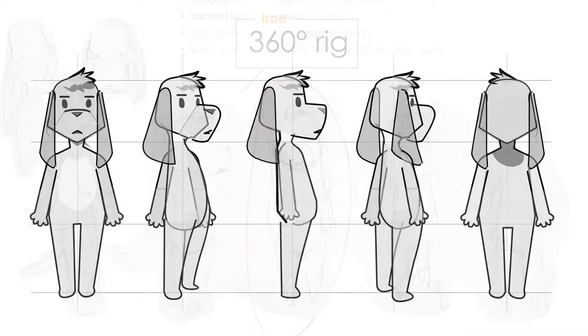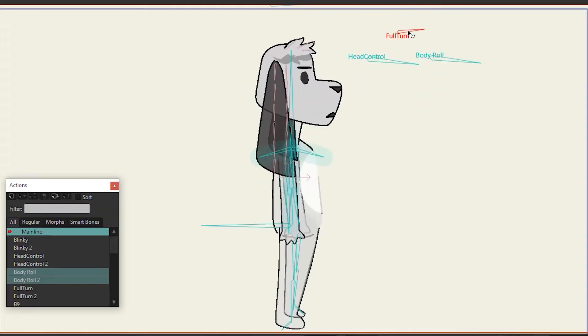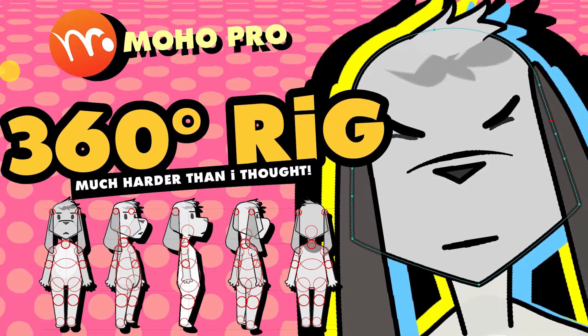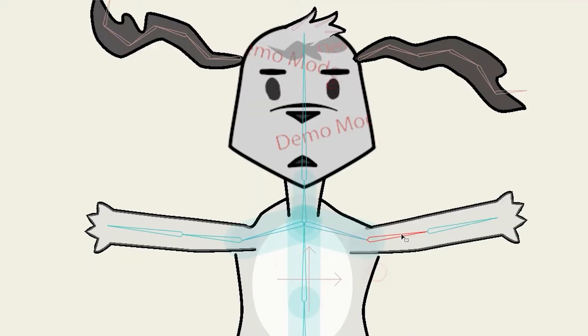I've been studying the Moho animation software over the past few weeks and I've finally learned enough to attempt my first 360-degree rig. Things didn't go the way I'd hoped, but I sure did learn a lot.